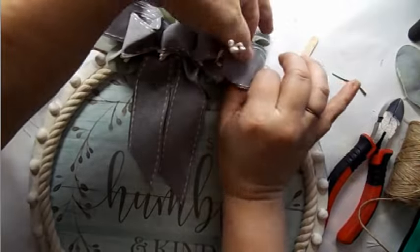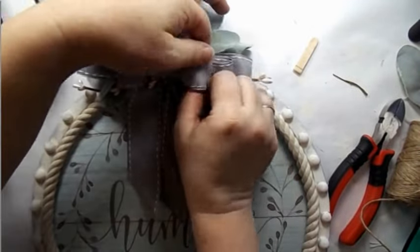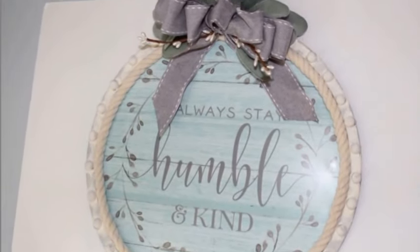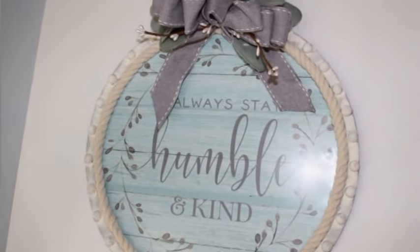Super simple. Just a little bit of primping and the final touches for this pretty sign. Just some nice, soft, subtle colors.